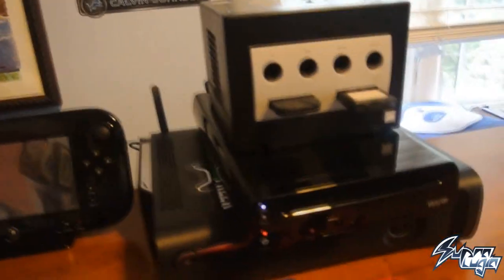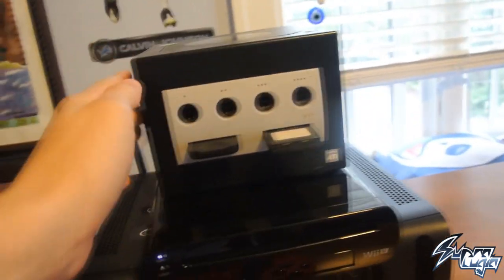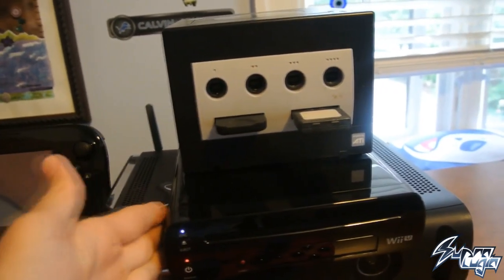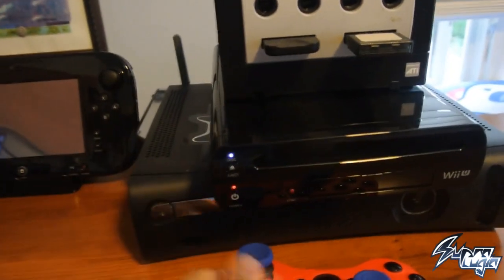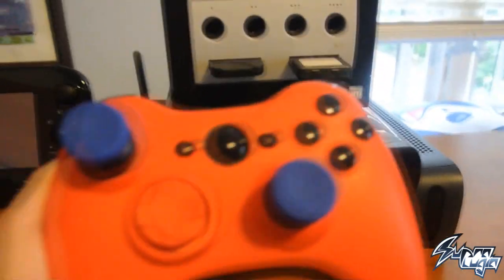Over here is another monitor, but I don't use this one for my computer. I actually use it to play my GameCube, Wii U, and Xbox. I play Splatoon and Smash 4 on the Wii U, and I play Call of Duty games on the Xbox — that's what I like to do when I'm not playing Splatoon or other things.